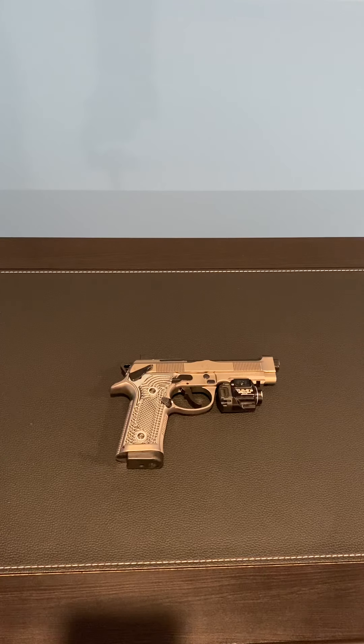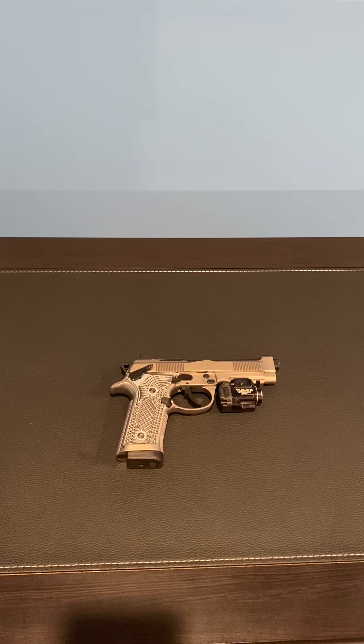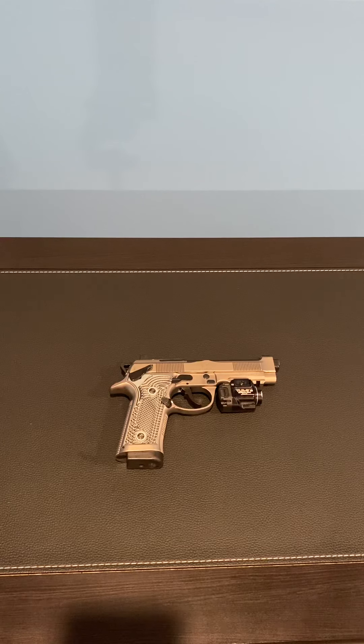It ended up taking about four months, like four and a half months or so, so it was quite a while. For those of you guys that have a Beretta 92X, you know it comes with these sights.